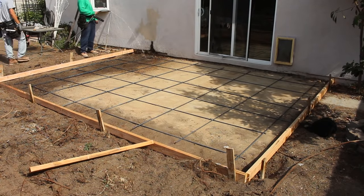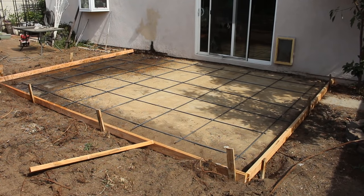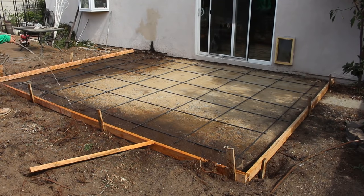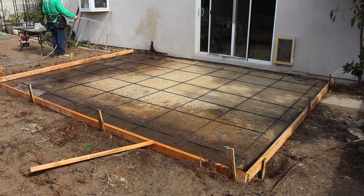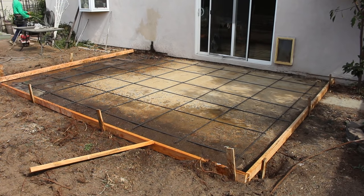I'm going to wet it real heavy on the dirt side because that's where the water is going to try to absorb out of the concrete into the dirt. This will help it dry a little more evenly, because on top of the old concrete it's going to dry a little slower since all the water in the concrete has to go up.